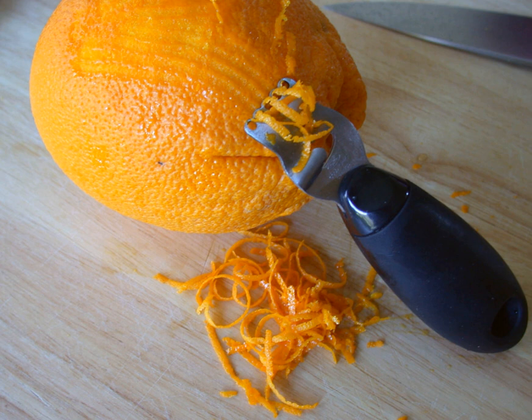For maximum flavor and aroma, as in mulled wine, zest is simply cut from the fruit with a knife.